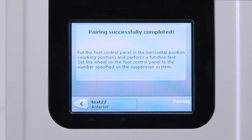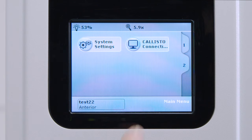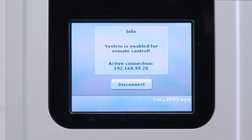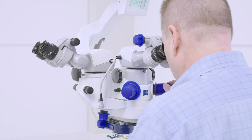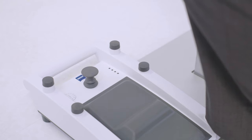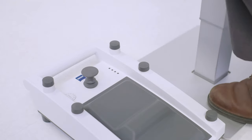When successfully paired, place the foot control panel on the floor near the microscope head. For Artevo, ReScan, and Callisto Eye systems, from the main touch screen press the back arrow button twice and then Callisto Connection and Allow. Reach up to the microscope head and use the hand grips to release the brakes. Pull the microscope down to its working position. As a final step, check the communication between the Wireless Foot Control Panel and the microscope.